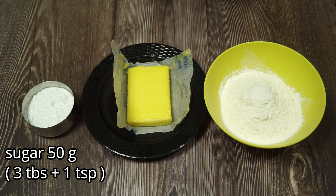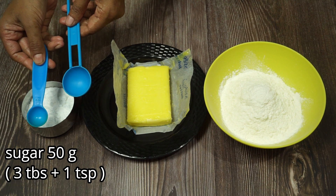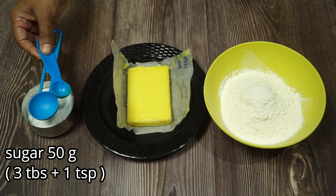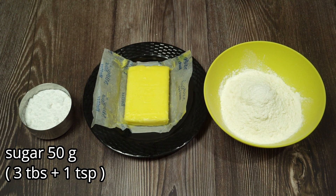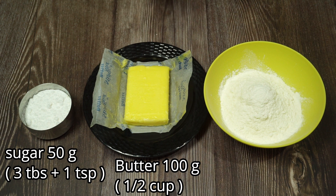Now we will add 1 teaspoon of panches. We will add 1 teaspoon of these cookies. We will add this panchasar to the plate. Add a little panchasar to the jar. Add 1 teaspoon panchasar to the panchasar. Add 100 g butter.